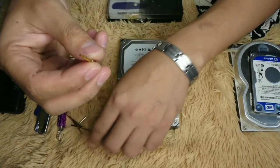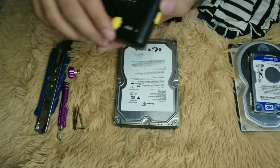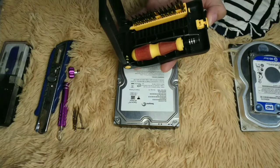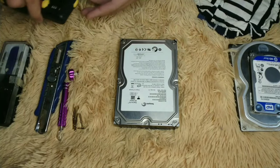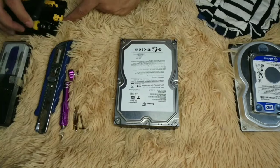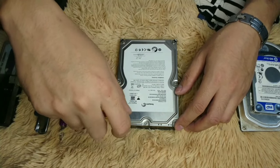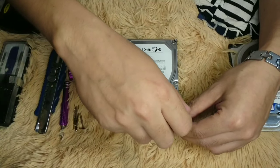We can use this star screwdriver. We tried the wrong size, so let's use the bigger one. It has eight screws — actually it's nine; there's one that's hidden.